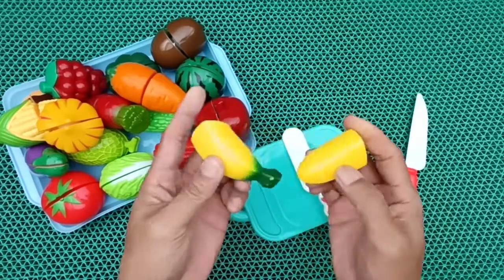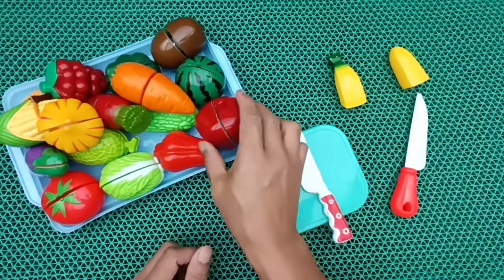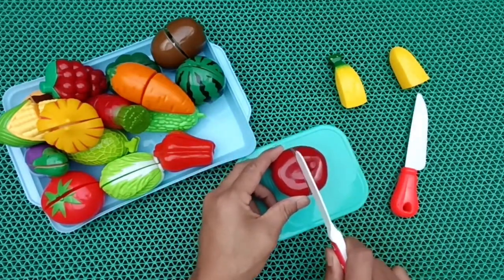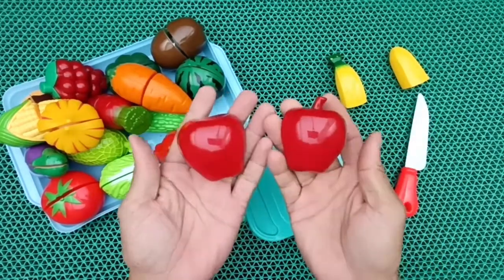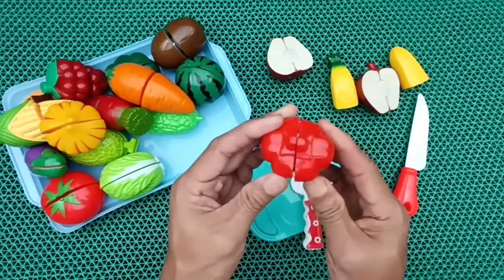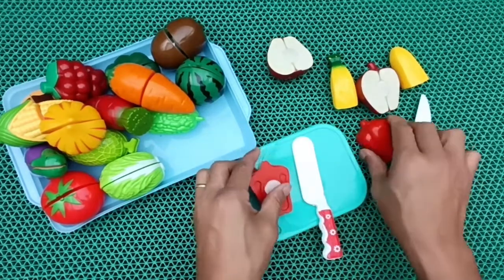I have hit my wall. Press up and press the button. Press up. Let's go.